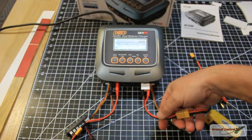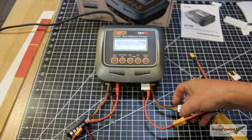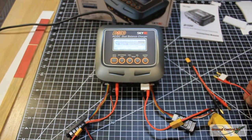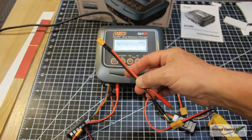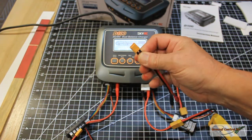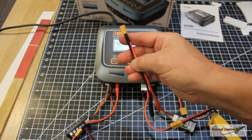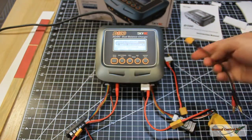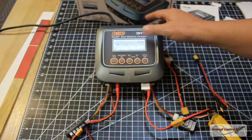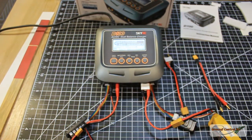What do you get with it? You get two charging cables with XT60 connectors, two balance boards to connect to it, and two charging cables that have no connectors on the end but the wires are pre-tinned, which I like. I went ahead and soldered XT30 connectors onto those spare cables.